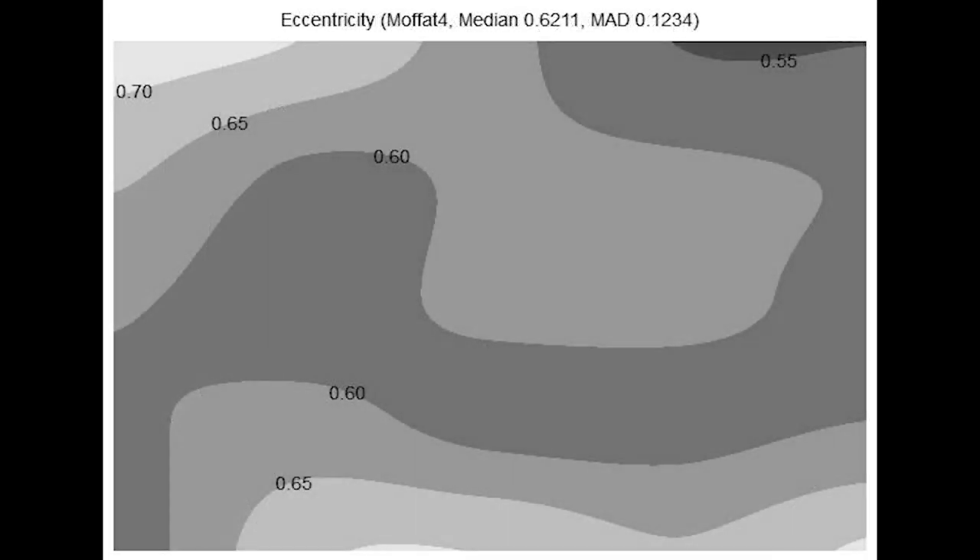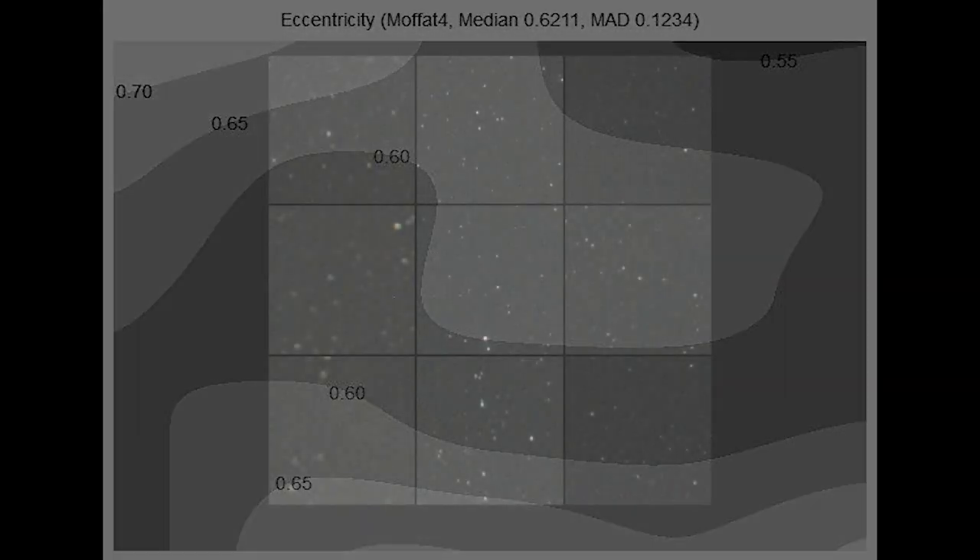The next analysis is eccentricity, which shows how round the stars are — the goal being to have a number close to zero. This is heavily affected by guiding, but will show off coma and star tilt. Similar to the FWHM, the goal is to have a number that is relatively even across the field, and as you improve your guiding, you want to get as close to zero as possible. While this telescope does suffer from a field tilt in the bottom left-hand corner, the remaining optical aberrations in the telescope are minor overall.